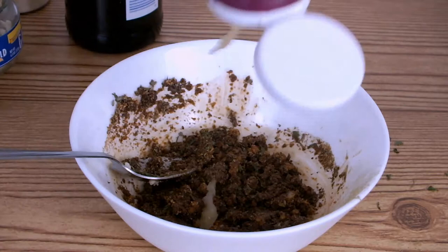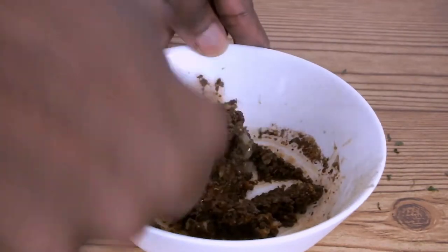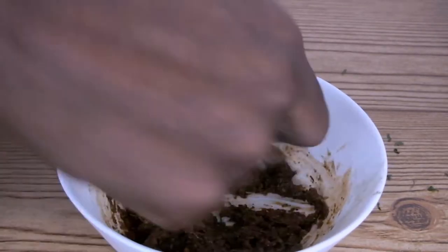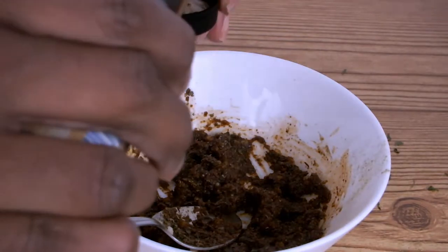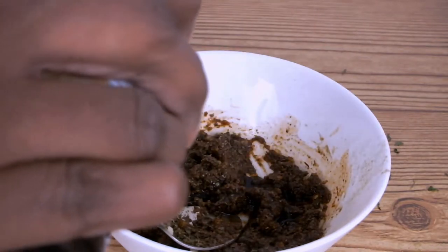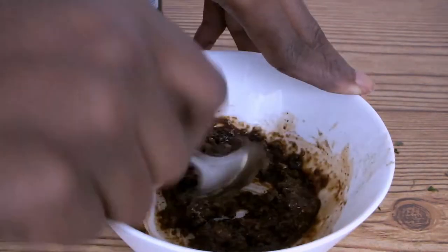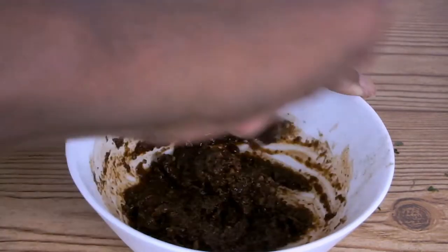I'm adding one teaspoon of minced ginger. I'm also adding one teaspoon of smoked sauce.